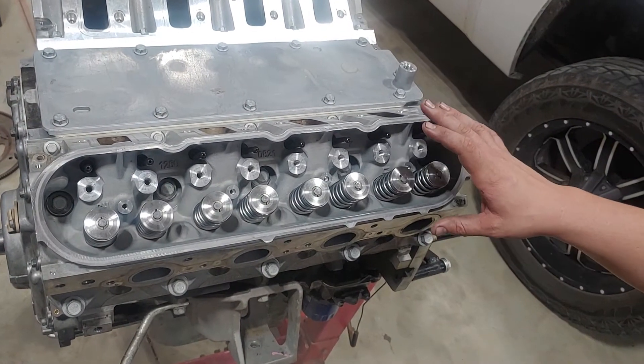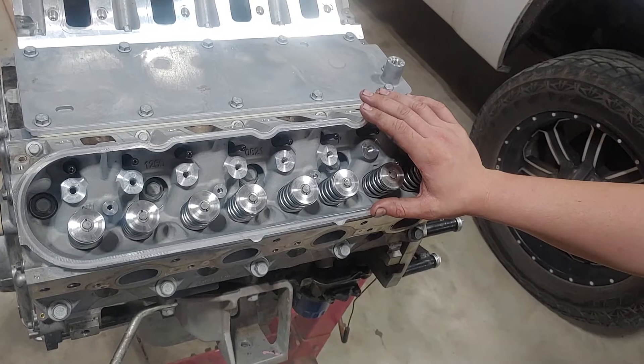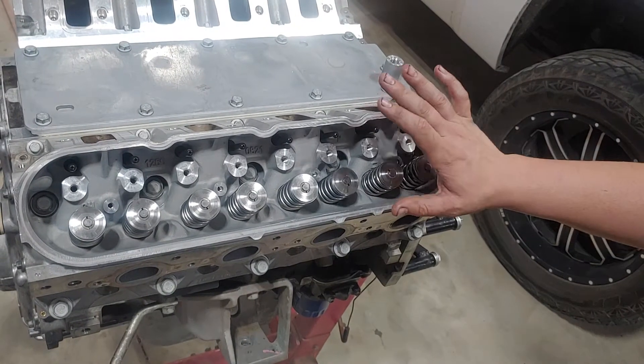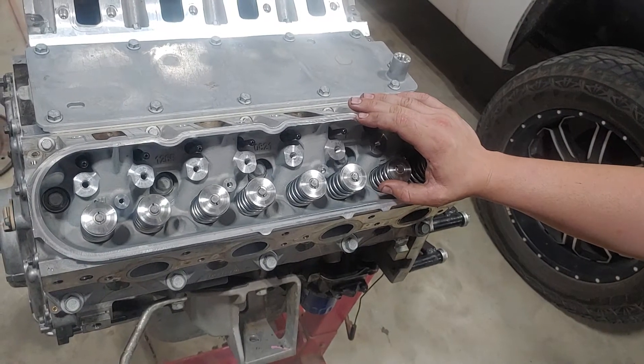Alright, so what we're going to do is show you how to torque the head bolts on these LS heads. I've already torqued them — they're done. But I'm going to walk you through the torque specs and the sequence.